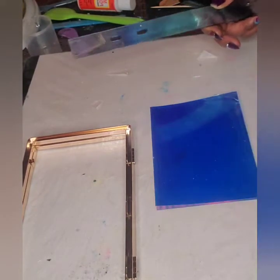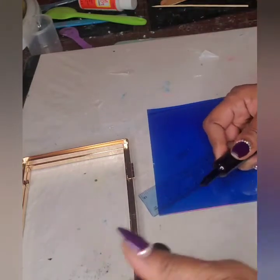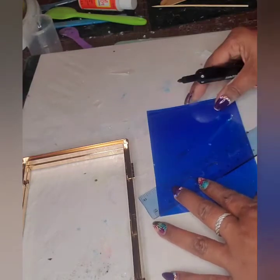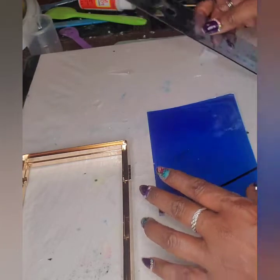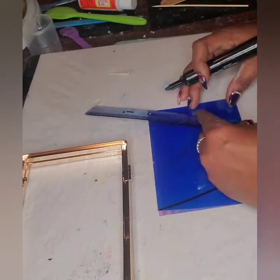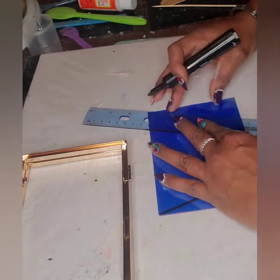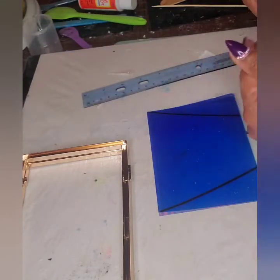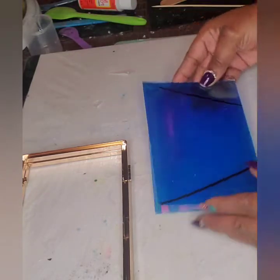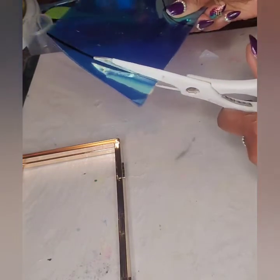Alright guys, we are back and we're going to install our side shields into the frame. I'm gonna mark off from corner to top of the corner and make a little triangle. I'm going to do the other side trying to keep it as even as I can. Make sure y'all hit that subscribe button and like button so you can be notified when we upload new video content.